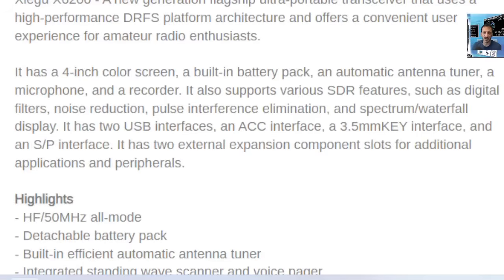It has a four-inch color screen, built-in battery pack, automatic tuner, and built-in microphone. It also supports SDR features such as digital filters, noise reduction, pulse interference elimination, and spectrum waterfall display. There are two USB interfaces, an ACC interface, a 3.5mm key interface, an SP interface, and two external expansion component slots for additional application and professional peripherals — that's the interesting one.